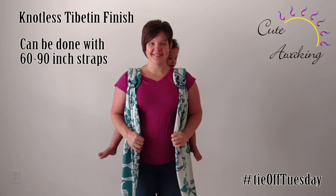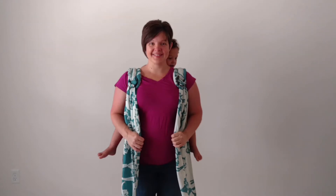Knotless Tibetan finish. This tie off can be done with 60 to 90 inch bottom straps.